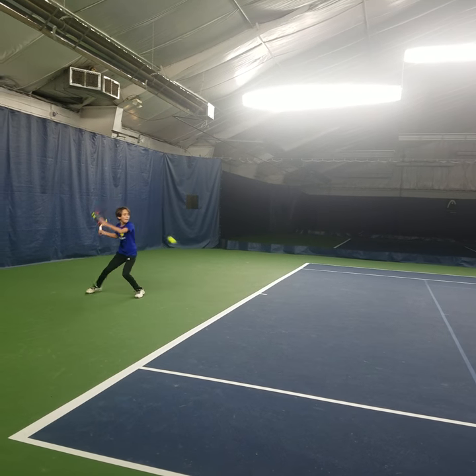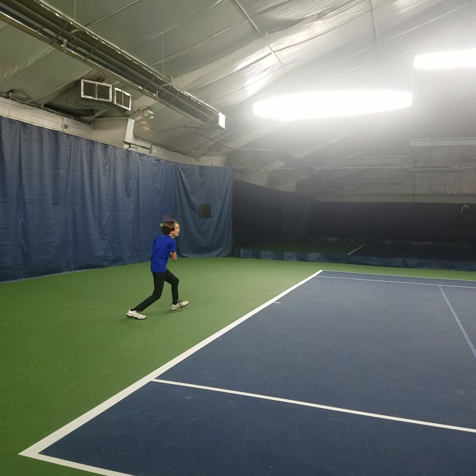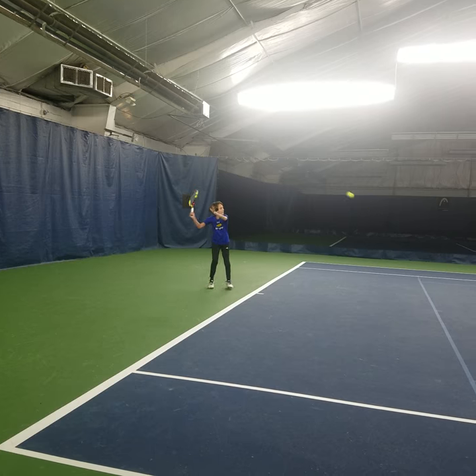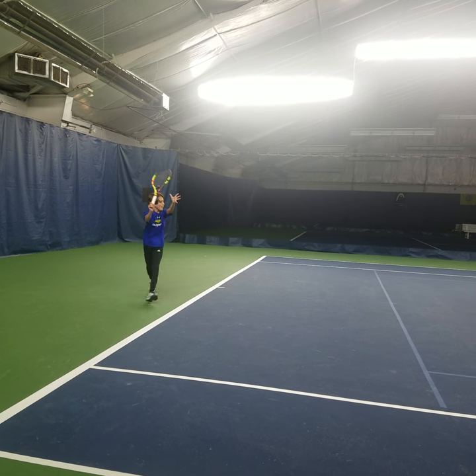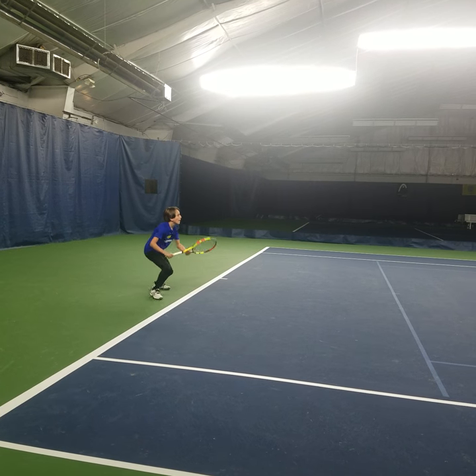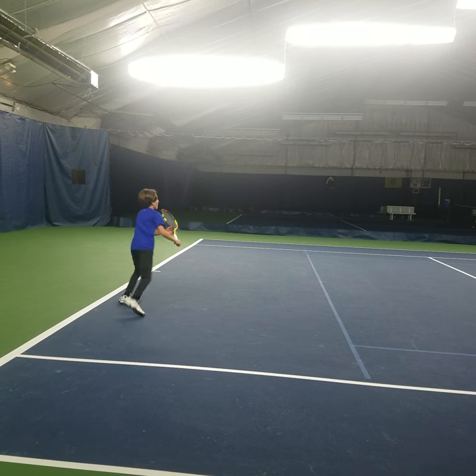Good. Move, move, move, move. Get back. Good. Right off my back. You've got your own. Split. Every time I go to hit the ball — split. You're always looking for that split step. Split. Good. Back split. Get there.